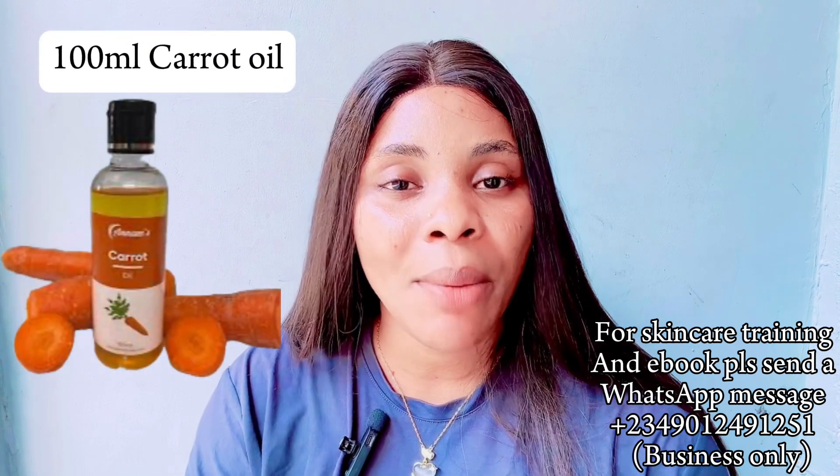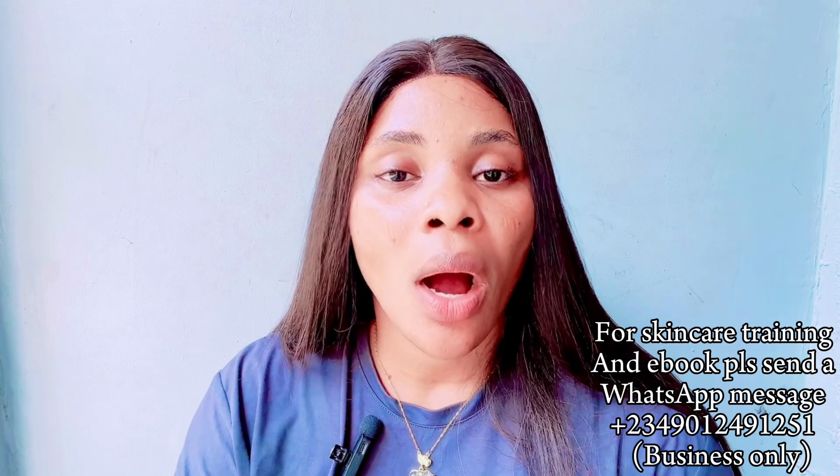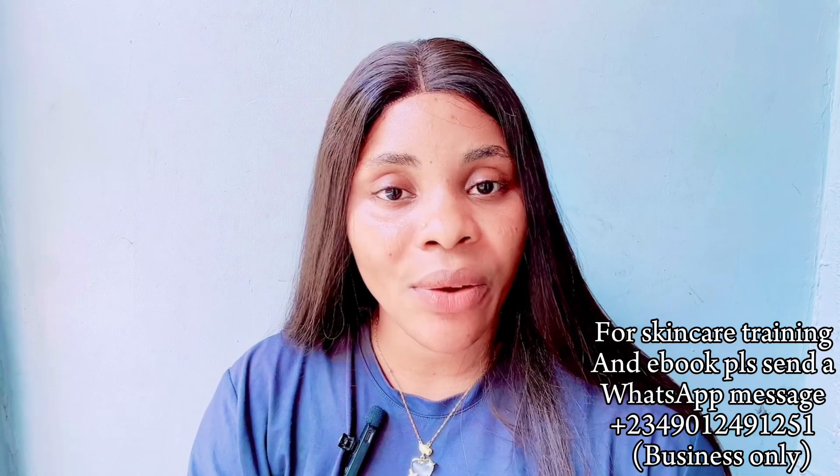The next ingredient is 100ml of carrot oil. Carrot oil is very good — it contains antioxidant properties that help protect your skin from free radicals, it contains fatty acids, and it helps to brighten and glow your skin, lighten your skin, and give you that baby-soft skin. You can buy carrot oil from a cosmetic store or you can make it yourself. It is very beneficial to the skin.